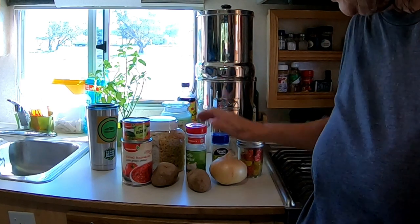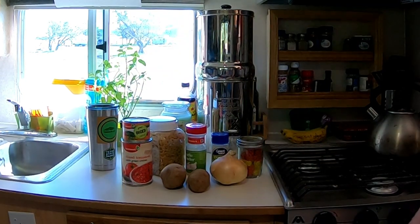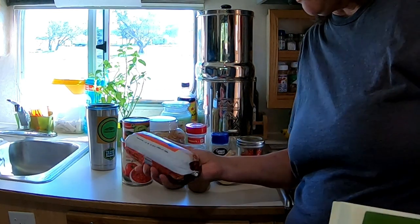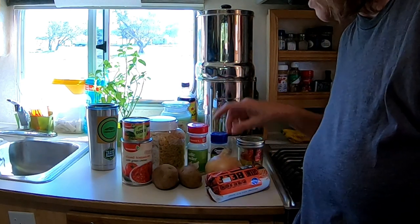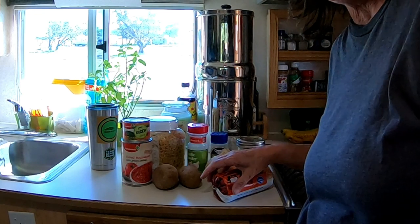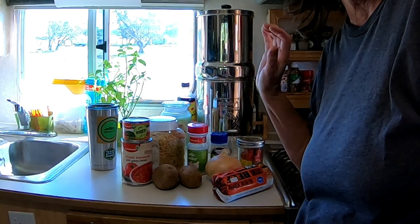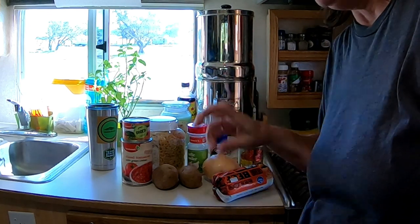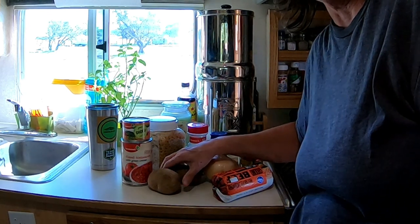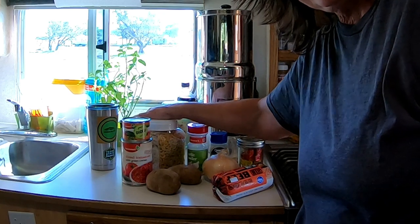I don't have hamburger meat on hand right now, so I am getting ready to actually go cook this in a different location. I am working on creating a portable cook set that I can take with me — there'll be another video on that, so check that out. I've been collecting utensils, actually got a lot of them in Arizona in January. I'm going to cook this in the Dutch oven.